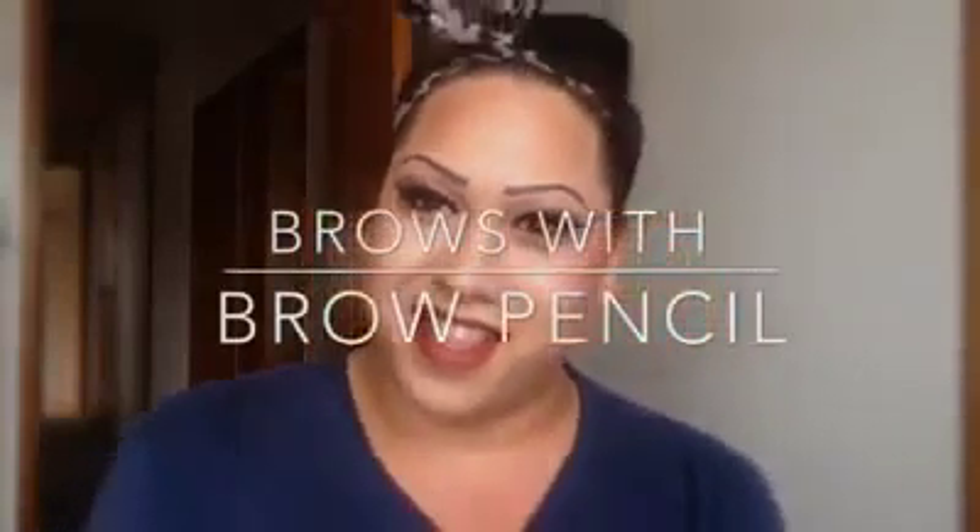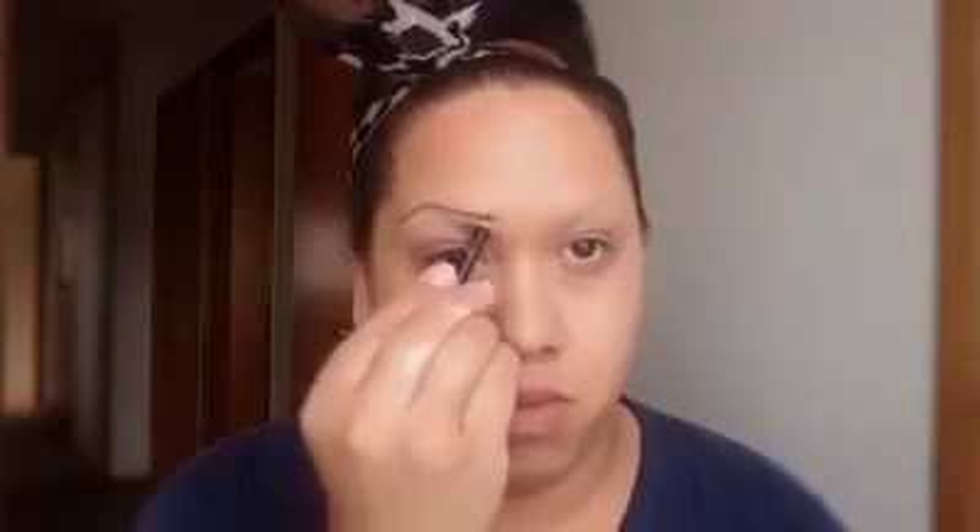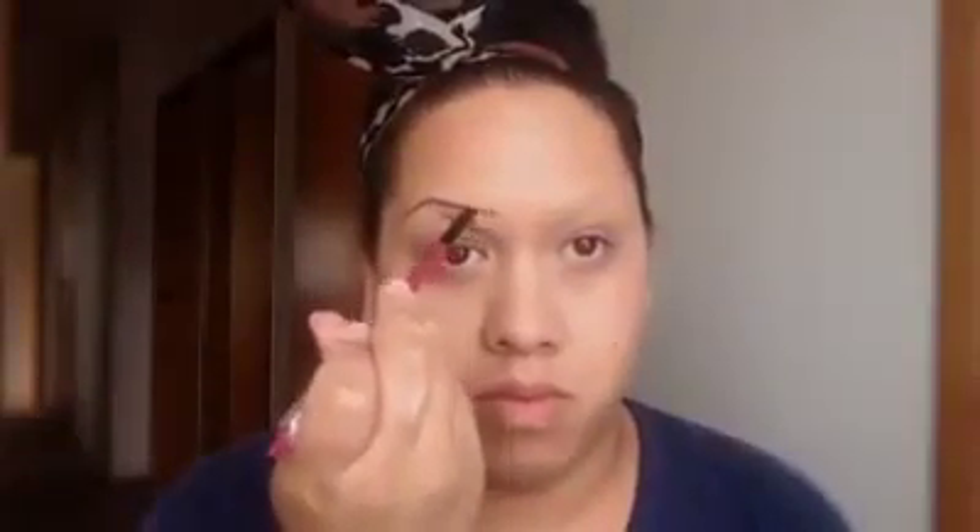Hi guys, so in this tutorial I'm just going to be showing you how I do my brows with my brow pencil. I'm going to be taking my 625 brow pencil and just applying my desired brow shape. I like to start off with drawing my eyebrow and then going ahead with my angled brow brush to thicken it out. You can have it any thickness, any shape, any size.